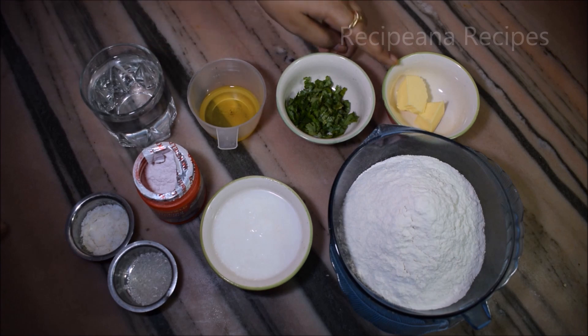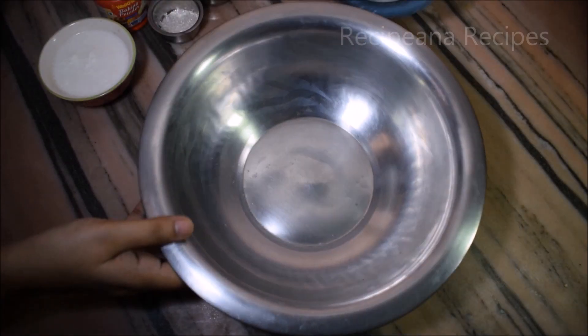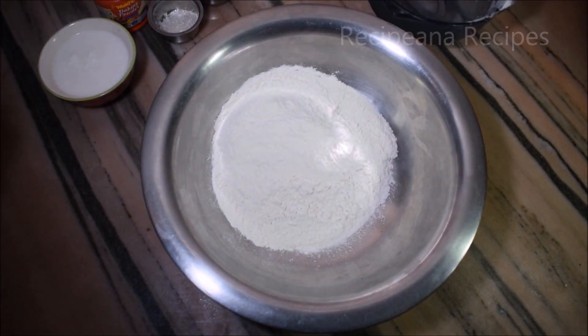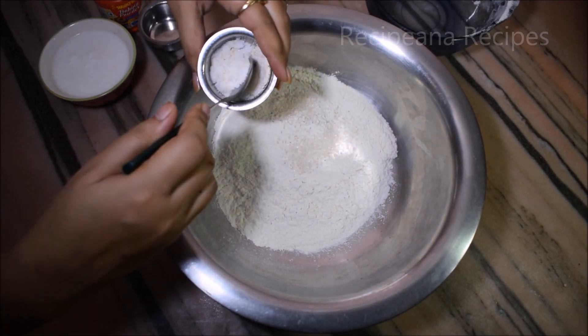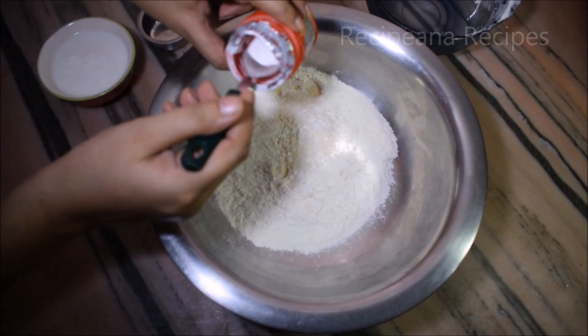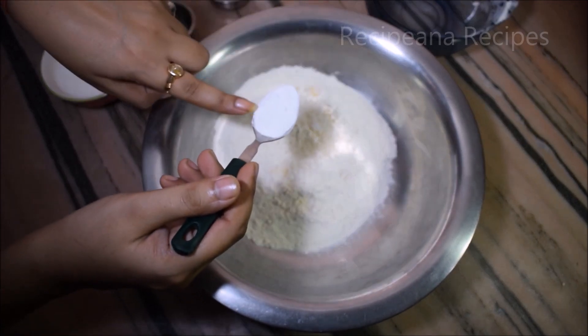Here I have added butter for the naan. I have added a little butter. First of all, we will add 1 cup of milk. Now we will add some curd as well, and 1 teaspoon of baking powder.